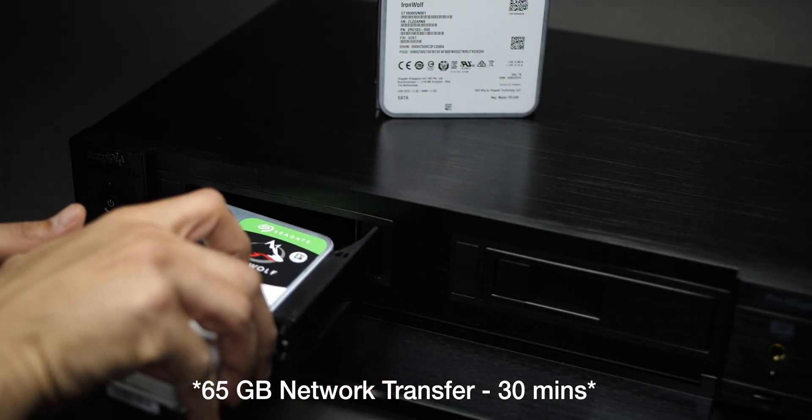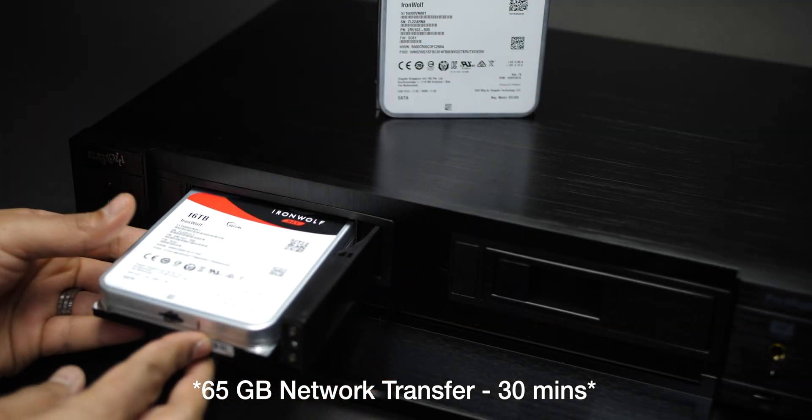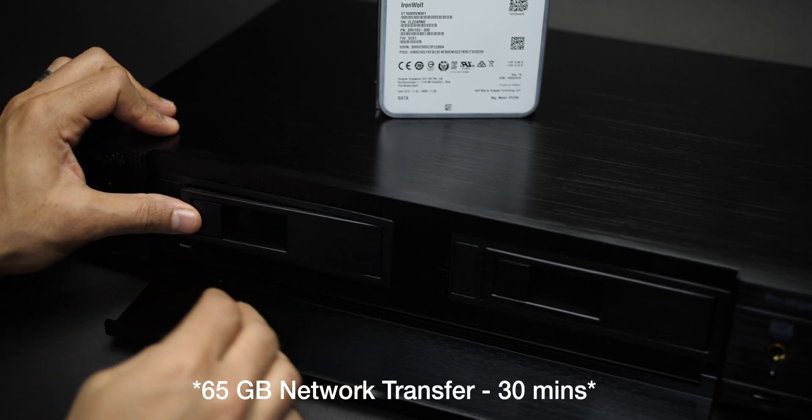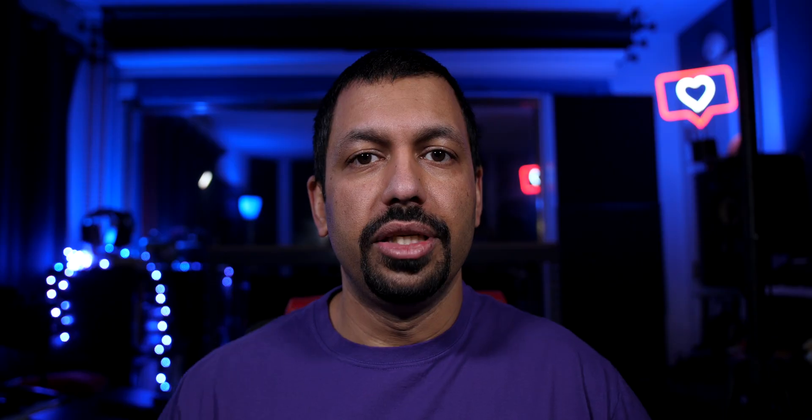You basically have two options. The first one is file transfer via your network. If you have your Zappiti hooked up and you put in your drive — formatted to NTFS or something like that — you can set it up as a Zappiti share, which I'll get into in the review video.